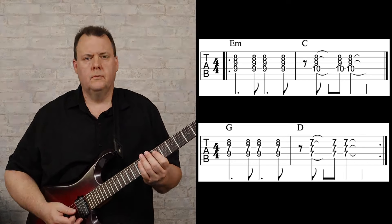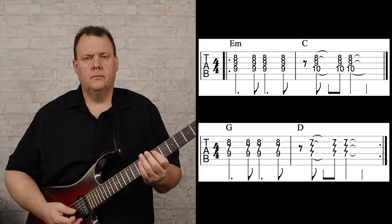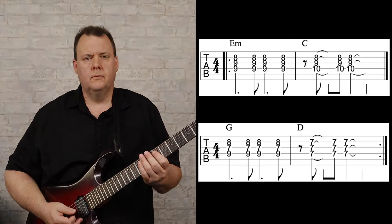Up to this point we've only come up with one idea for each rhythm, but it's always a good idea to come up with multiple ideas. So for this one, let's come up with a part played on two strings — just partial chords on the G and B string, up high in the neck around the 12th fret area. Let's go ahead and see how this enhances the sound of that original track.